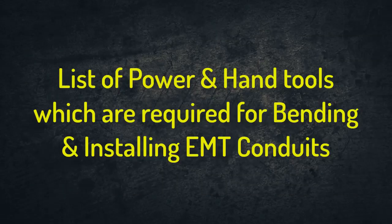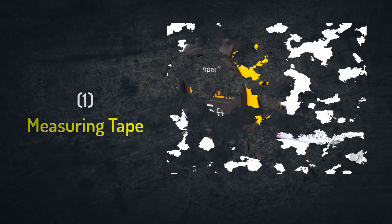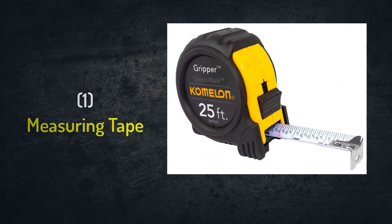We can summarize the list of these tools as follows. Number one: measuring tape. We will use it to measure the required length of pipes to be installed with the concrete slab or the wall.